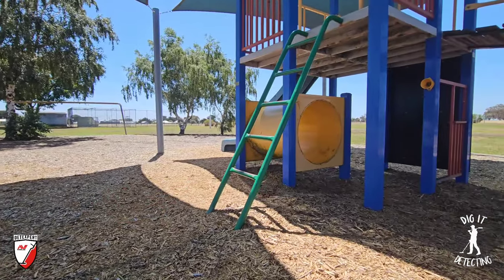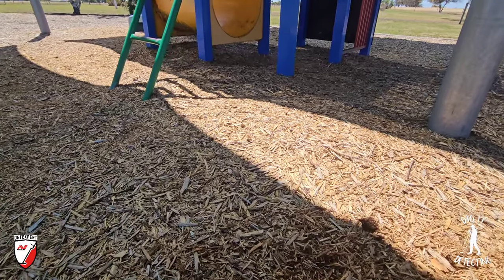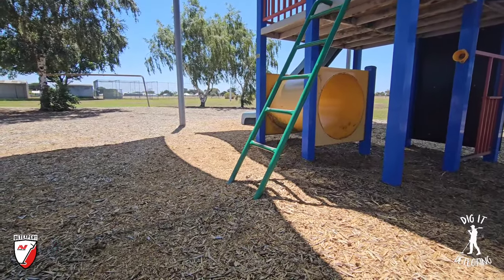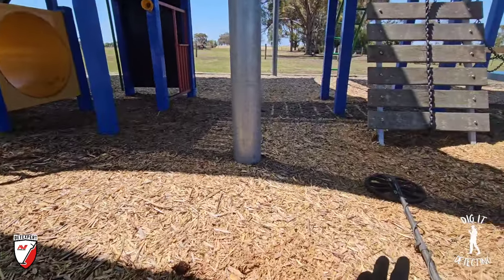Welcome back to Digger Detecting, everybody. Welcome also to a tiny little playground attached to a tiny little school. This is one site that we've been detecting at for quite a few years now and we've got permission to do so. It's a Sunday afternoon - a lazy Sunday afternoon - and we've got the Equinox 900 attached with the 11-inch coil.